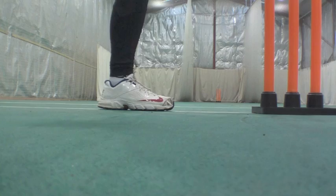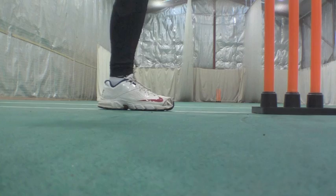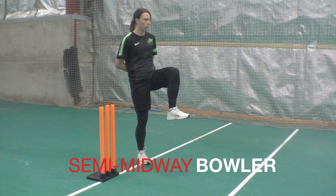There's quite a large hip rotation — from behind, the foot will pivot before the front foot hits. If you're a semi or midway bowler, your foot will point approximately 45 degrees and you won't be able to rotate your hips quite so far. But the drill is ostensibly the same.